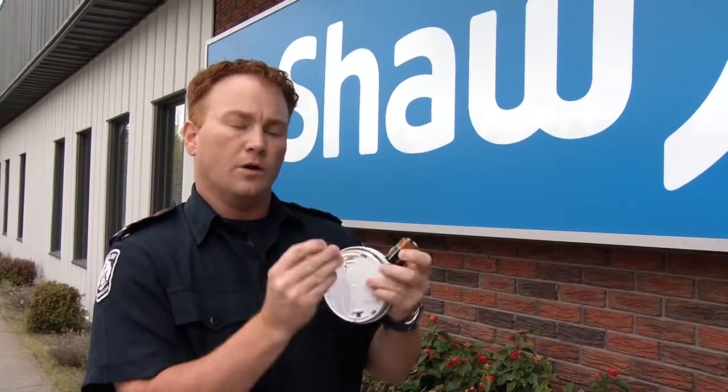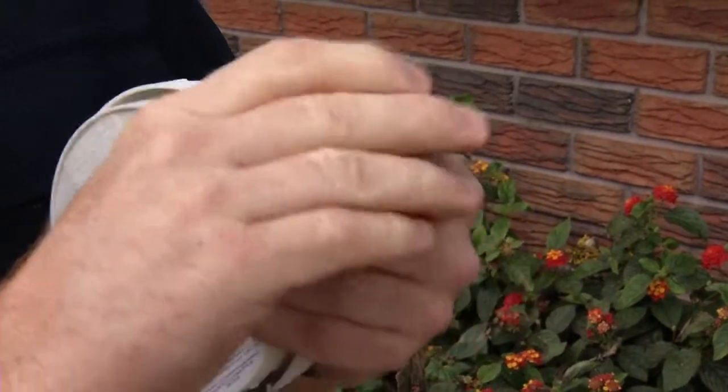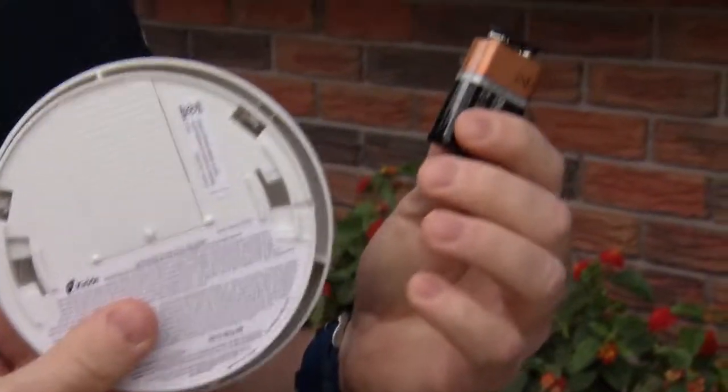Once you have your old battery out of the smoke alarm, you can take the cap that came on the new battery and place it on the terminals. This is going to prevent the battery from arcing if you were to dispose of it in the recycling bags that the City of Thunder Bay now provides.